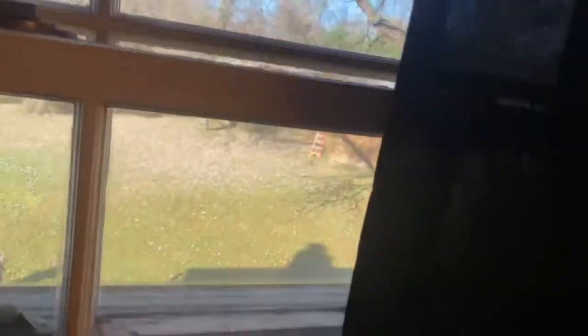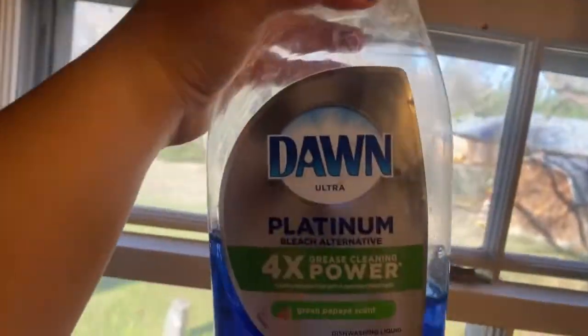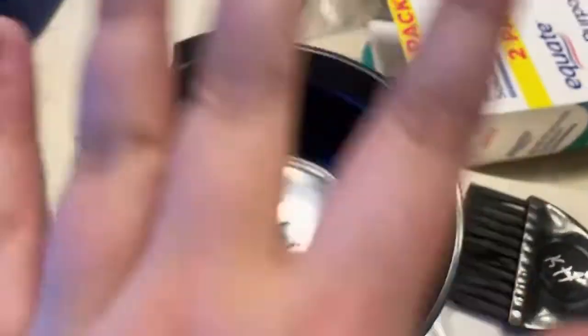These are the products I'm using. I got my bowl set up — I gotta crush the vitamin C in here and then do all that.